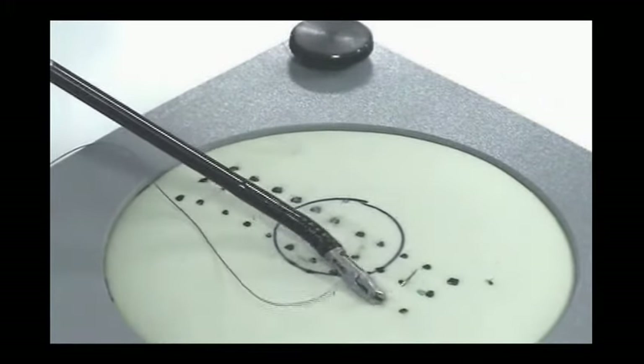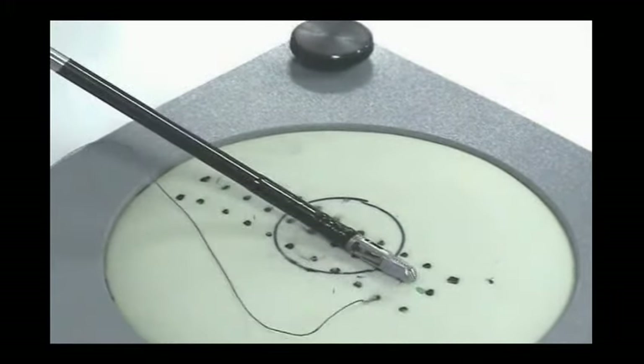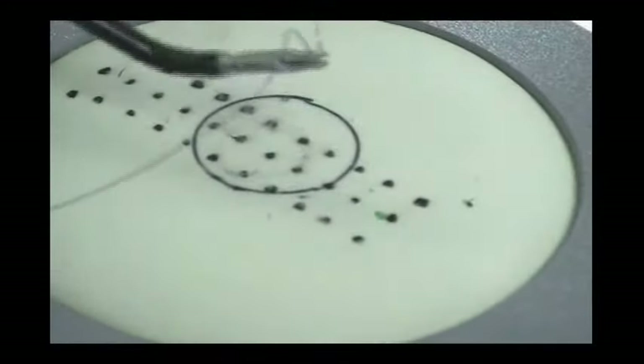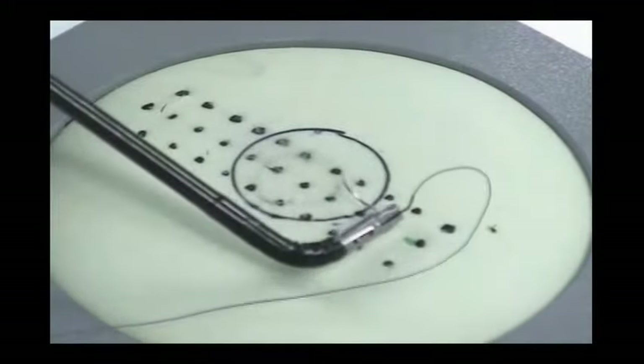Once the needle is properly loaded, drive the needle into and out of the target dots on the suture pad. Note that the jaw should be parallel and the needle should be perpendicular to the tissue plane.